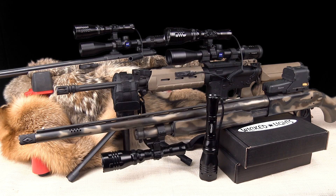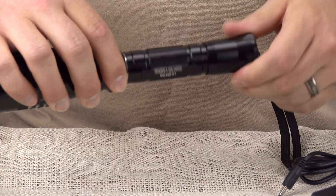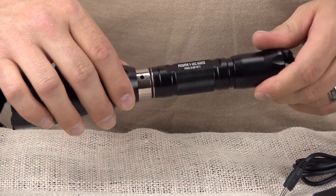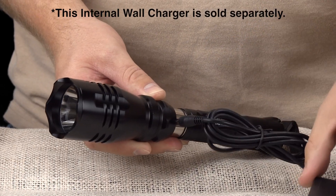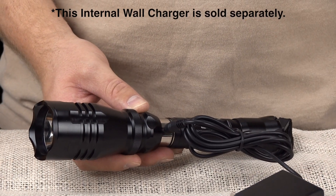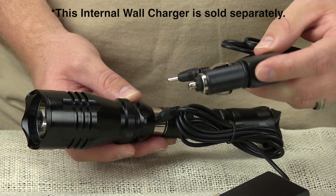The Wicked Lights W400 is the ideal light for hunting hogs and predators at night, and it is the best value in its class. The W400 has a built-in charge system so you can charge your battery inside the light, making it the only self-contained light in its class. You charge the battery by accessing the built-in charge port and plugging the charger into the light while the battery is inside. There is also an optional cigarette lighter plug charger, sold separately.